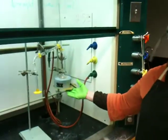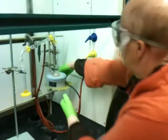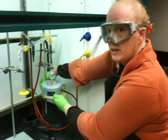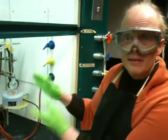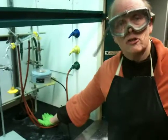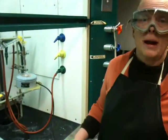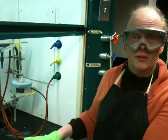Why do we build these apparatuses up high? We do it so that if you had an emergency, you could quickly lower this and stop heating the liquid. That's a really good thing to be able to do. Because this is a concave heater, if you built it on the bench, you would not be able to remove the heater rapidly. So when you have a problem — whether it's boiling over, bumping, fire, explosion, or potential explosion — you want to be able to get that heater off quickly.